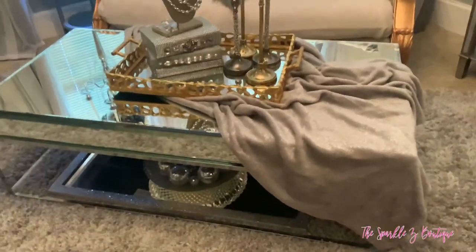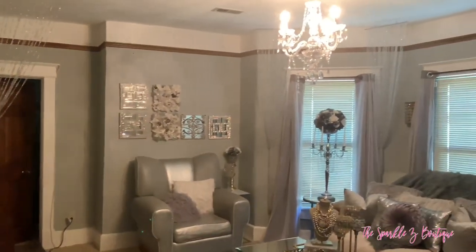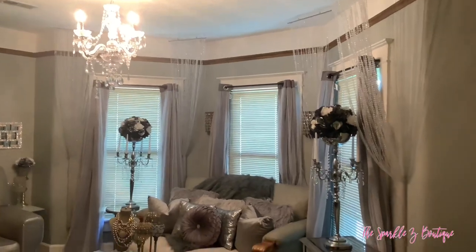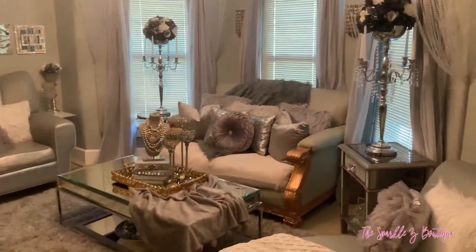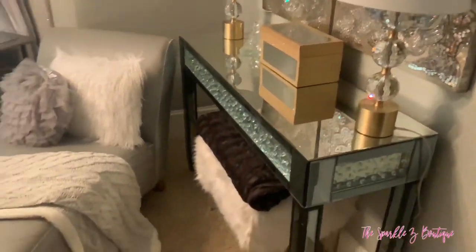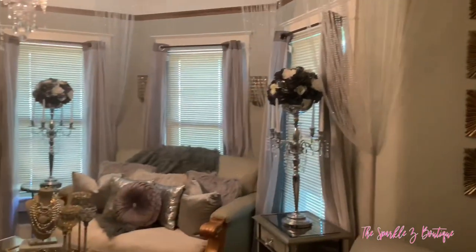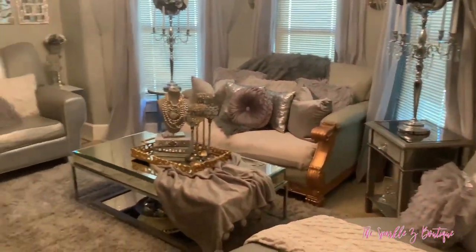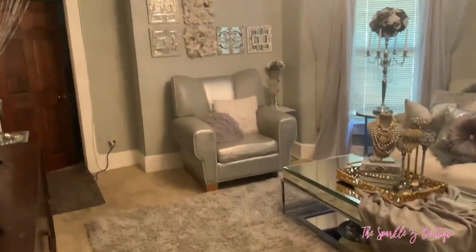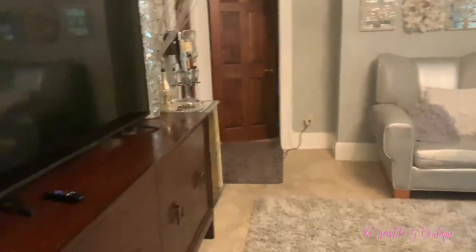I got this rug on OfferUp. Here is an overview of everything I have done to the living room. That chandelier came from Wayfair.com. If you have any questions about anything you saw in the video and want to know where I got it from, just leave it down below and I will do my best to answer. Just in case anybody was wondering, those bronze square mirrors came from Dollar Tree. I love you guys, and as always, be your own kind of beautiful — because you, my love, are beautiful. See you next time, bye.